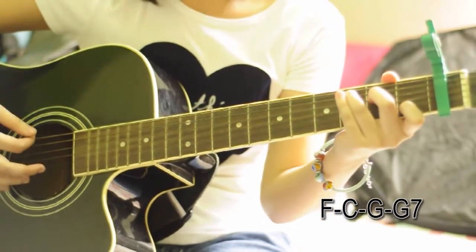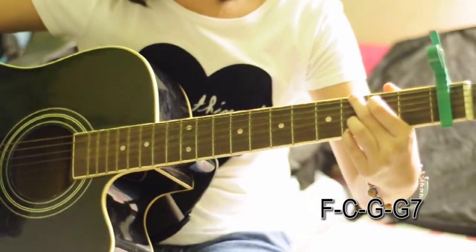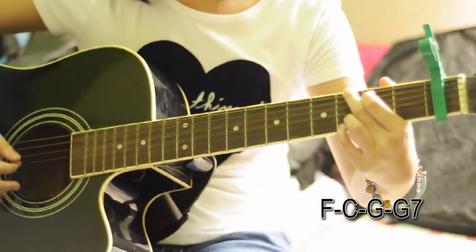The bridge uses F, then C, then G, then G7.